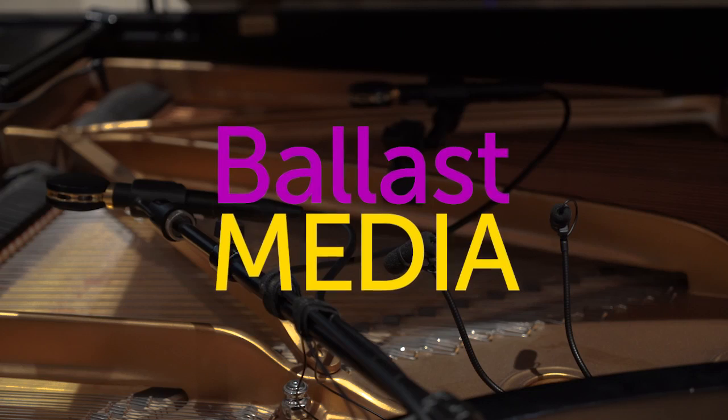In this video we are going to listen to some really popular grand piano micing solutions. Hello, I am Stephen Ballast. Welcome to my channel where I explore Worship Technology solutions. I was able to get my hands on a few of the most popular high-end grand piano micing solutions and I wanted to hear them side by side and see how they compared.